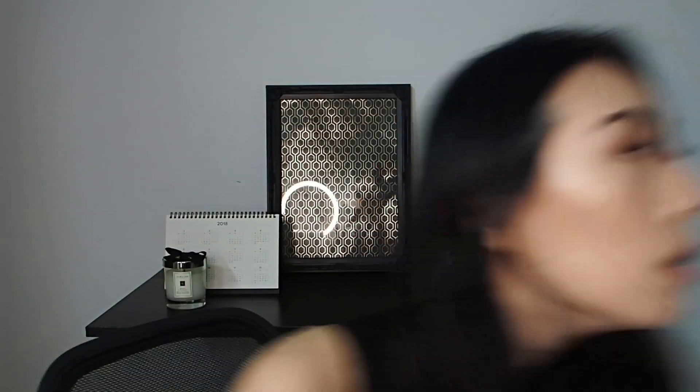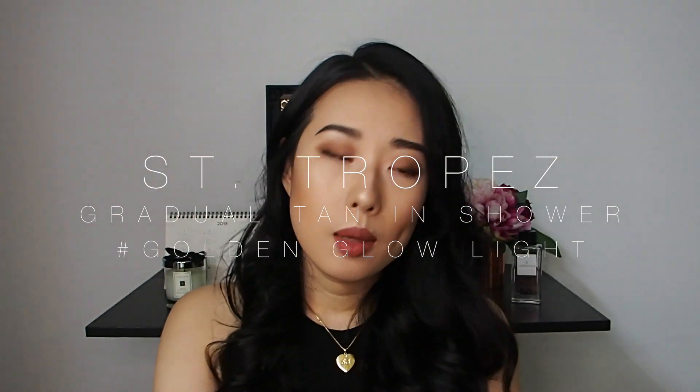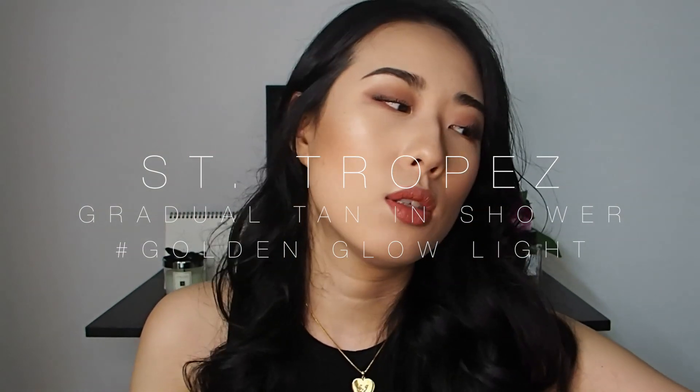Hopefully my body doesn't look too pale compared to my face. I tried my best to sort of match this foundation colour to my body colour. I'm actually using a fake tan product — I'm currently using this one to tan myself because I don't get to go out in the sun so much in Singapore. How crazy is that?